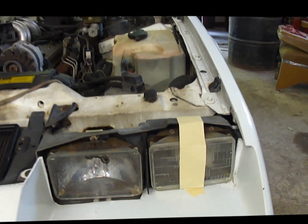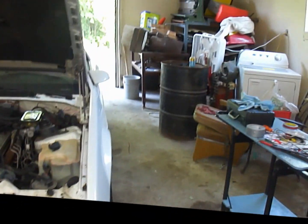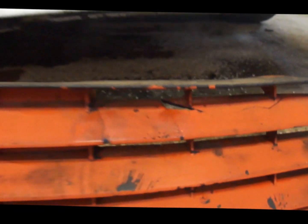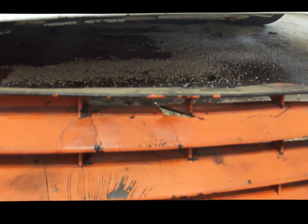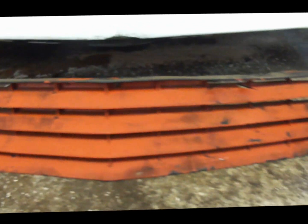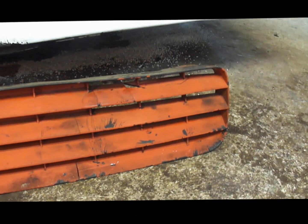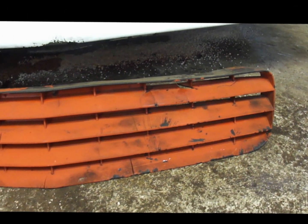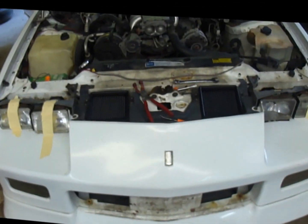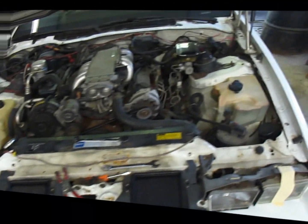Once these all get painted and look nice — but since it rained today I wasn't going to do that. I also took off the grill because it's in really poor shape. I epoxied a piece that fell off but it's not worth saving. I found a factory replacement for about 34 bucks online, so hopefully that works out.